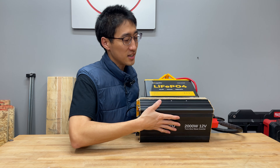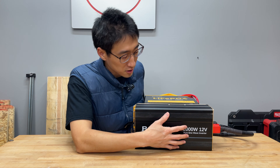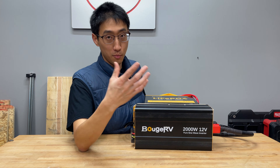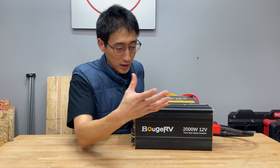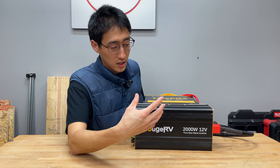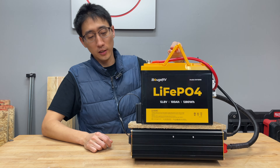This is a Boogie RV 12-volt 2000-watt pure sine wave inverter. They do make a 3000-watt version and a smaller wattage one, so if you want to make a 60 amp hour smaller build, you could do that — it would be even more portable. One other thing I'd recommend is attaching a piece of foam to the bottom to avoid scuffing it up. I just never got around to doing that.